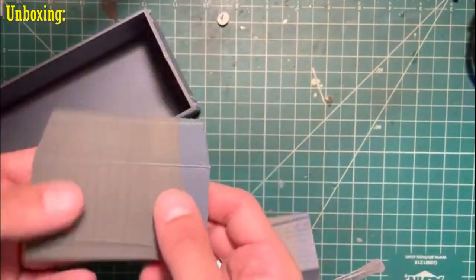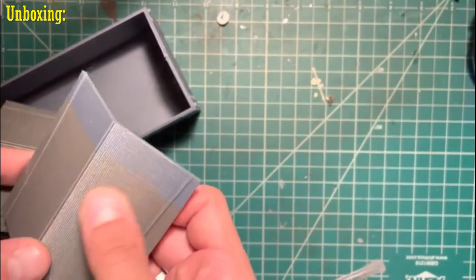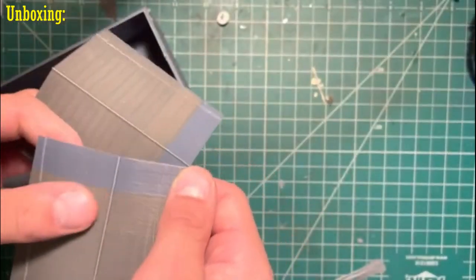Here we have the roof sections, and the 3D printing on these ones is a bit more clear. I tried to do a bit of filing here, and as you can see it didn't really have the result that I thought it would, so I might end up just leaving this as well and just try to heavy prime it.